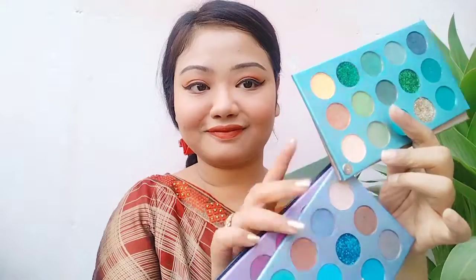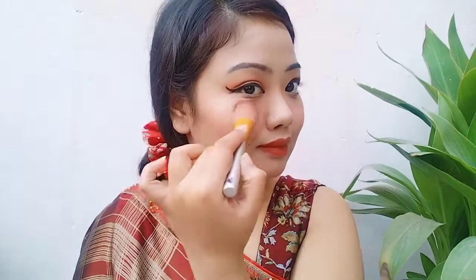First I apply lip balm on my lips, then I use a lip pencil. I apply a red lip color and enhance it with a dark brown pencil. The color combination looks very pretty on the lips. I also use a highlight shade that works very well as a highlighter.